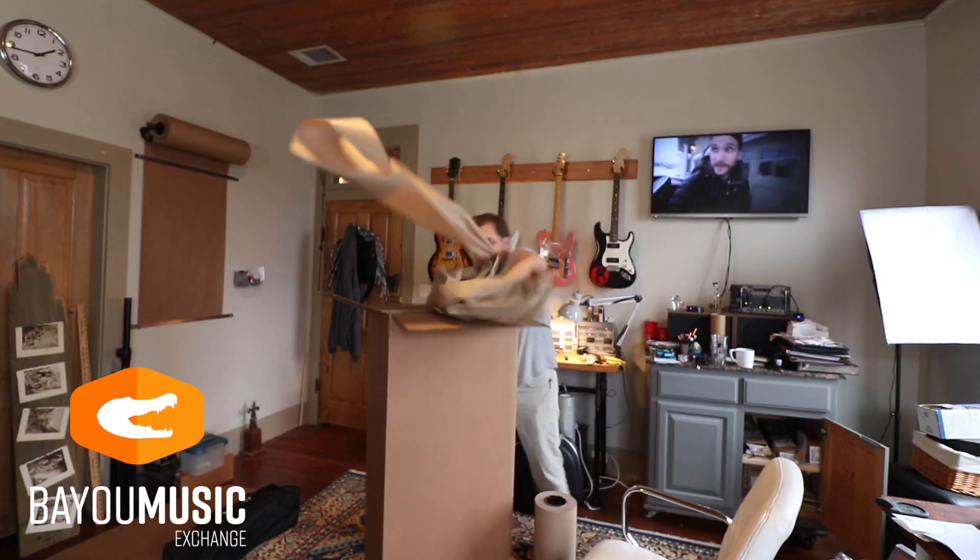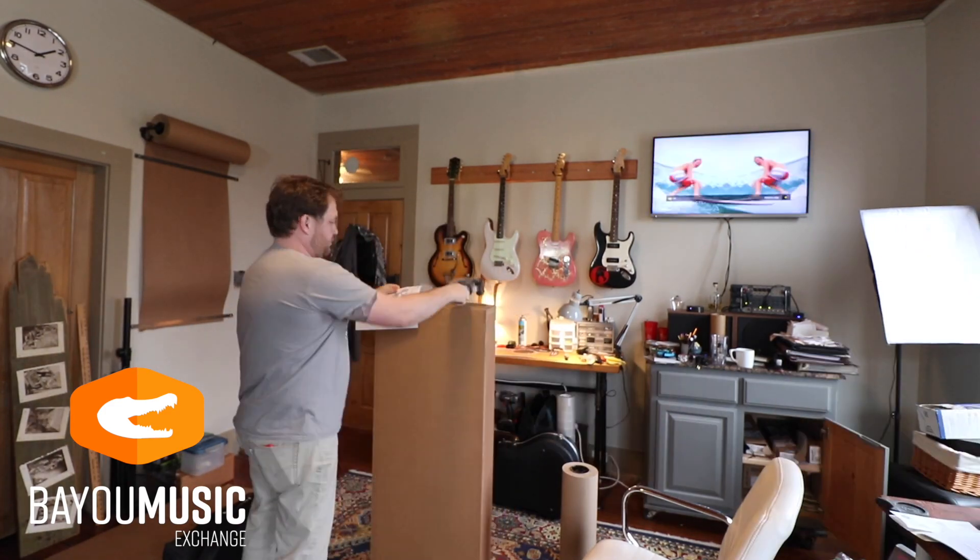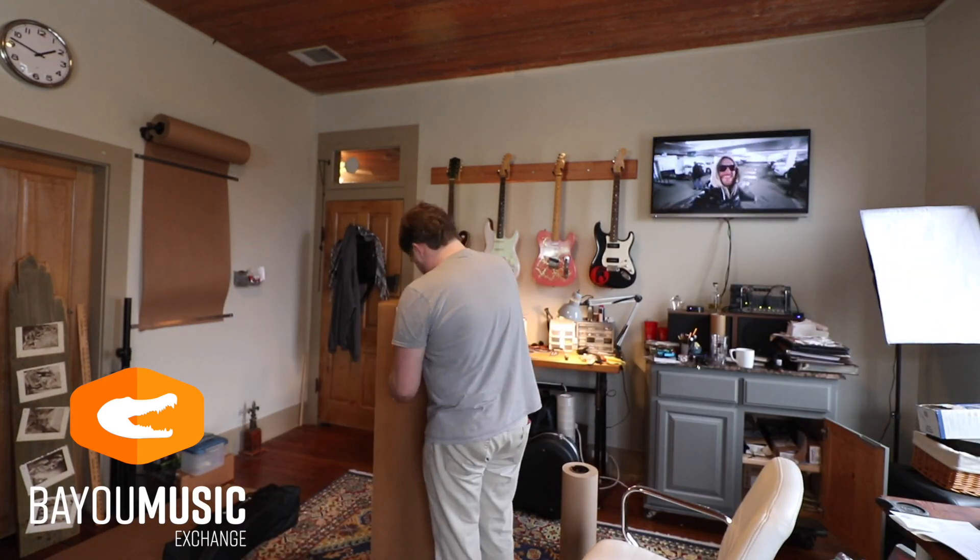Shipping vintage guitars — three things you have to do. Number one: you have to get really good boxes. I buy boxes from Uline. By the time you buy the box and pay for shipping, they work out to about ten bucks a piece. It's worth it.